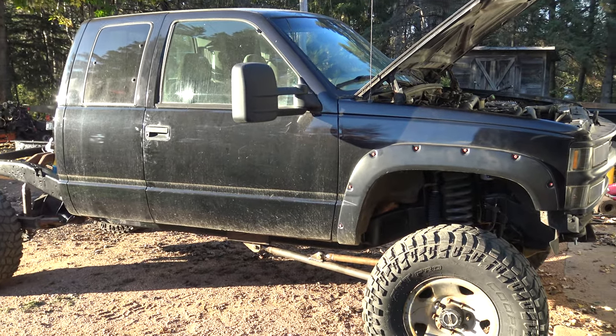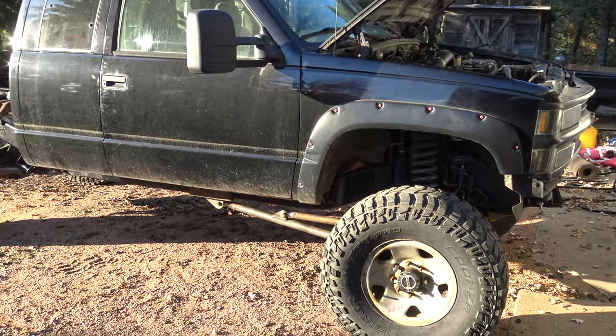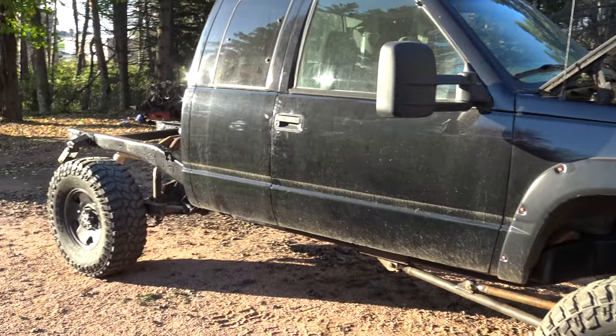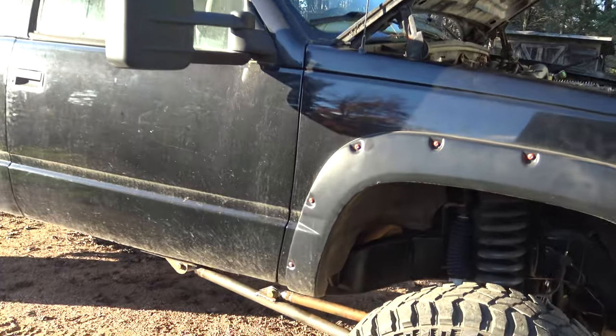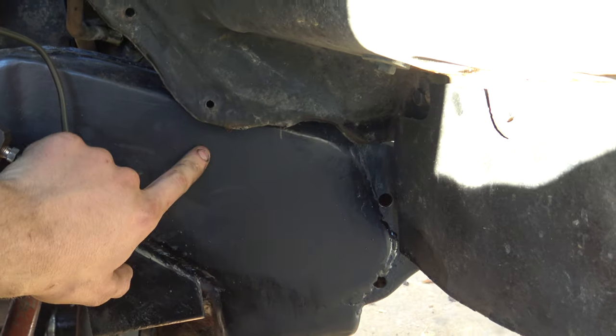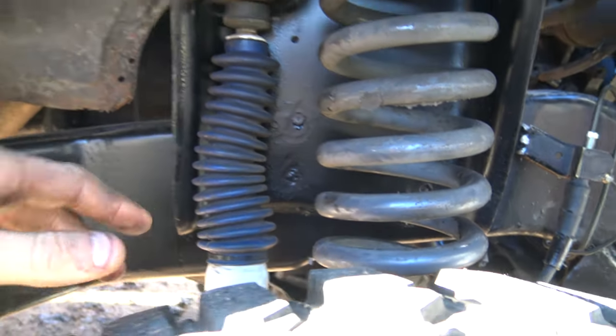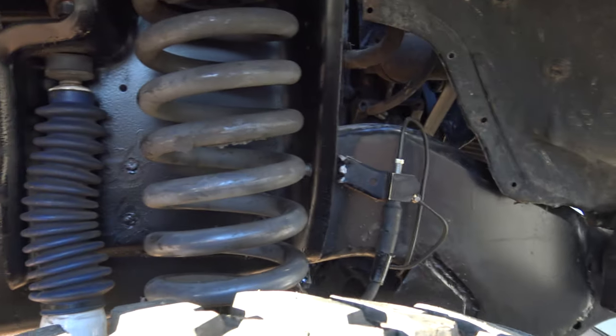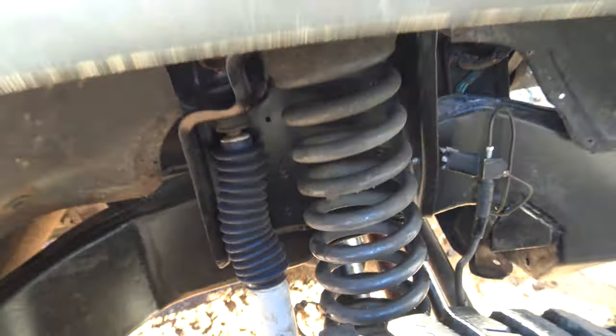So that's where it's at. I'm going to slap the box on tonight, and then it should look a little bit more like a truck. It has the WFO frame plates as well, which makes a nice flat spot to weld to — really cleans up the frame, strengthens it quite a bit.